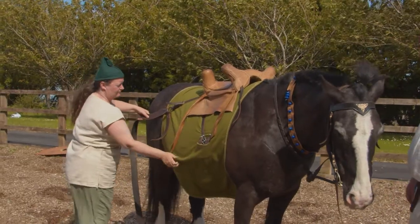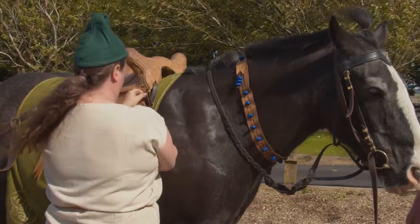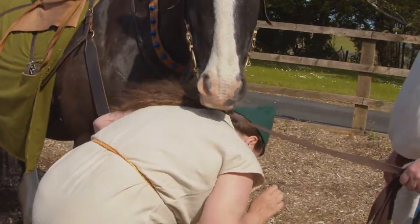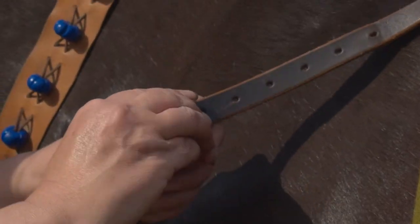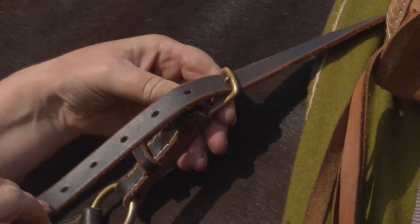Here you can see me putting Smurphy's breech and breast strap on. This is to stop the saddle travelling both forward and backwards. It is also used for decoration. The buckles we are using are also simple brass buckles.